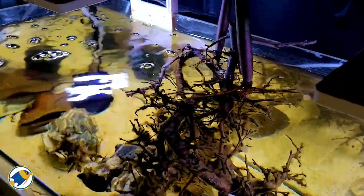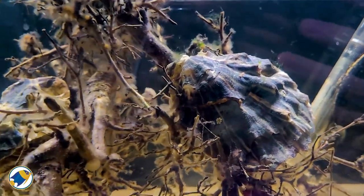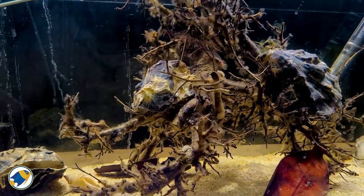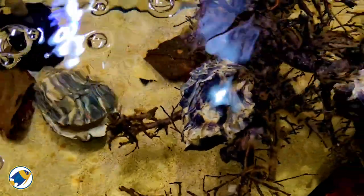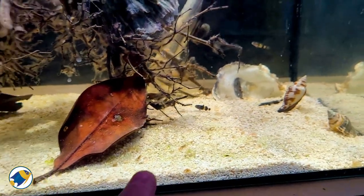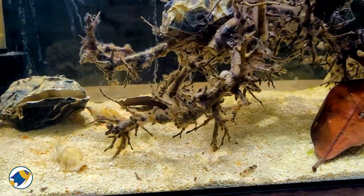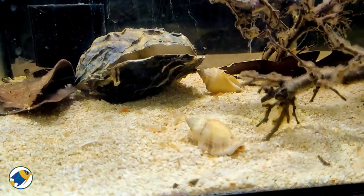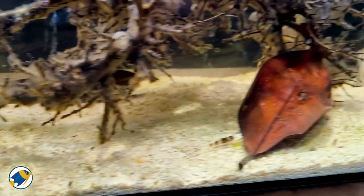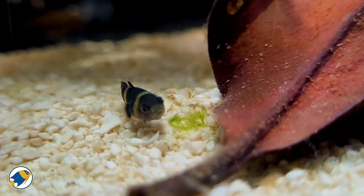I have some oyster shells here — check the size of them! I glued a couple to the wood to look like oysters actually living on the mangrove wood, and then I placed a couple more loose so my bumblebee gobies have somewhere to hide. I also have some mangrove leaves — I love the colour of them; they add a really nice effect. I've also added some conch snail shells, as conch snails are often found in brackish waters, adding more to the biotope feel. And I'm using coral sand for the substrate.